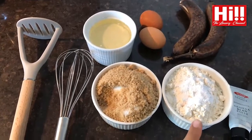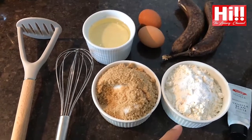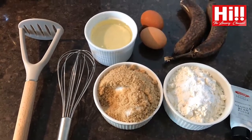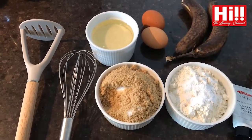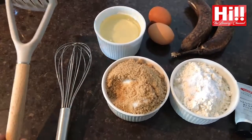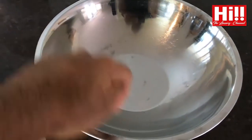Half a cup of brown sugar, one and three quarter cups of plain flour, one teaspoon of baking soda, a quarter teaspoon of salt, and vanilla bean paste. Then give it a whisk, mash up the bananas, and mix everything together in a mixing bowl.